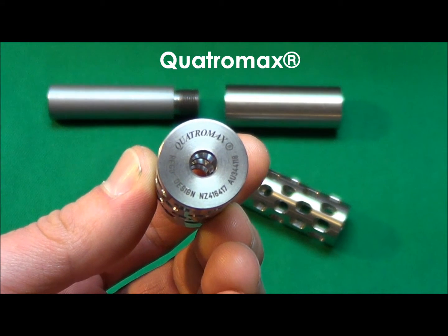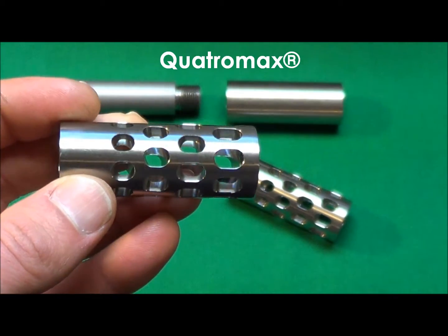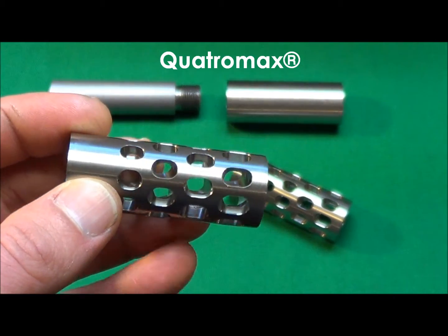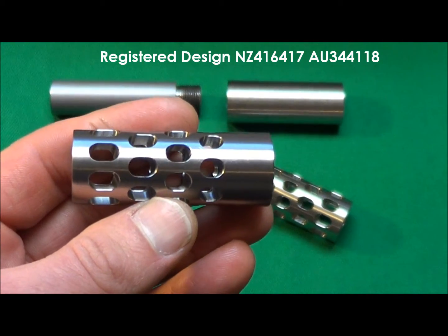This is the Quattromax, which is our most popular new muzzle brake design for sporting rifles with barrels of 13 to 22 millimeter muzzle diameter. It is a copyrighted registered design and there is currently a patent pending.